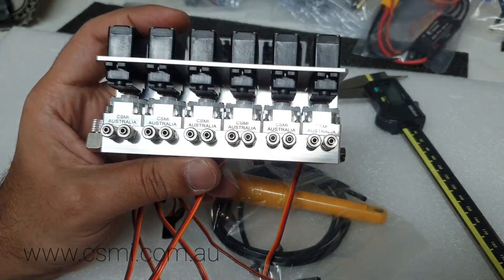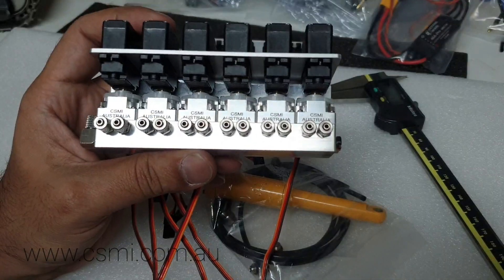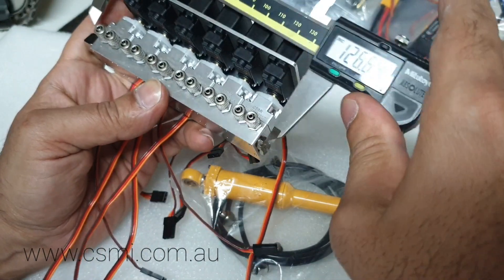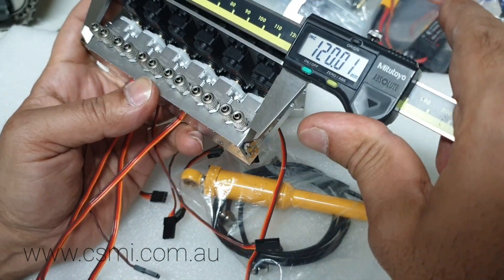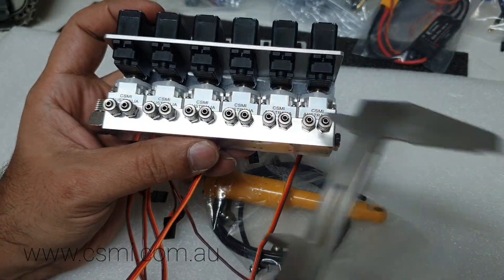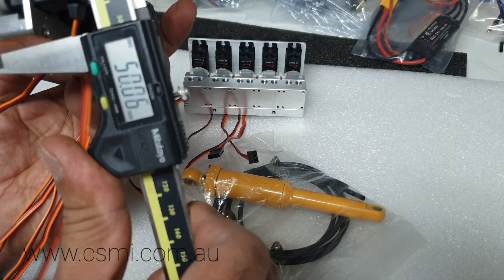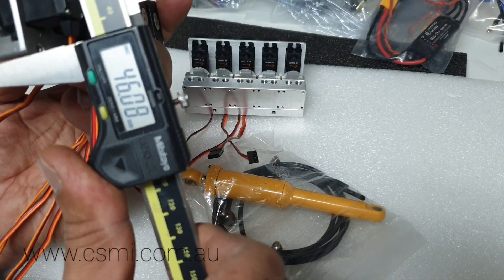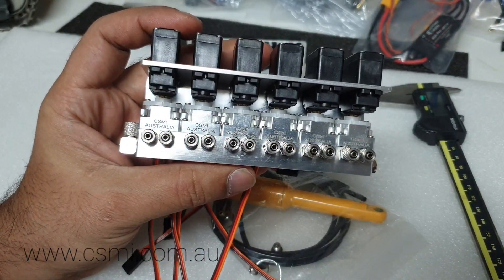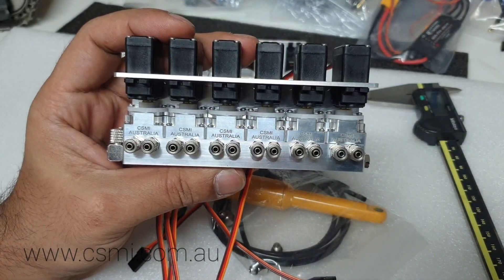You can use the auxiliary lines for anything else if you decide to use them for another application. They're quite compact — the valve block itself is about 120 millimeters end-to-end, the height is about 62 millimeters, and the maximum width is 46 millimeters. It's quite compact in its size. It's rated for about 75 bar pressure — that's what we've tested it at — and we haven't had any leaks at all.